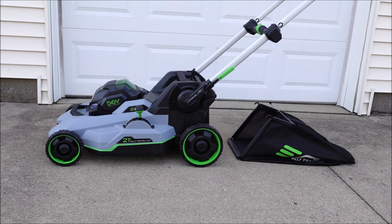So if you're looking to replace the bag, first I'll show you how to take it off the frame. Then if you're just getting the mower and looking to assemble the bag, I'll show you how to put it back on the frame, and then I'll show you how to actually put it on the mower.